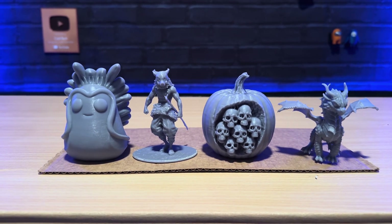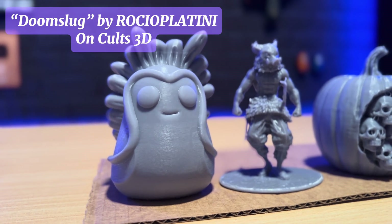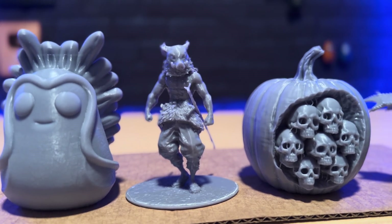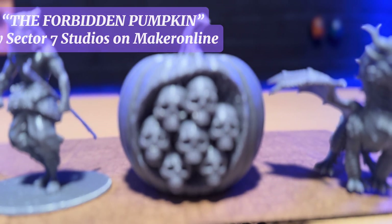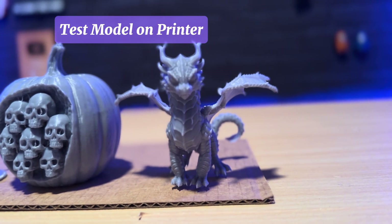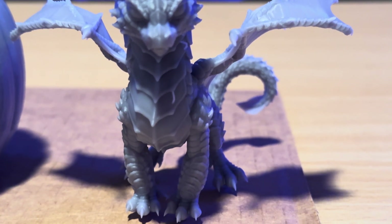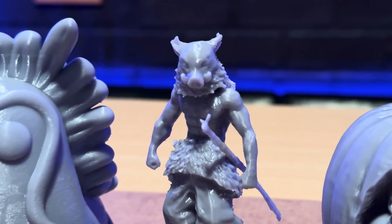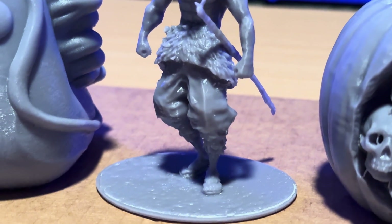Let's take a look at some of the test prints I got off of the Photon Mono M7 Pro. First up we have this Doom Slug 3D print from Skyward. Next up, this Nsuke statue from Demon Slayer. And since it's coming close to Halloween, I decided to print a pumpkin with some skulls in it. And this is the Firethorn Dragon model that the printer comes with. These prints came out really, really good — all of these were printed using the water washable resin. I can still see some of the supports in the prints but I'll get to that a little bit later.